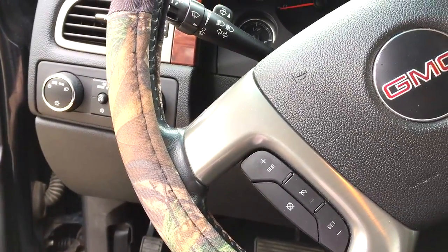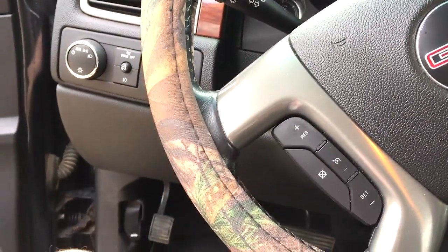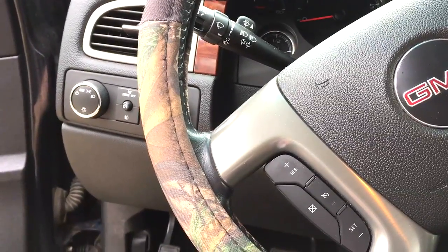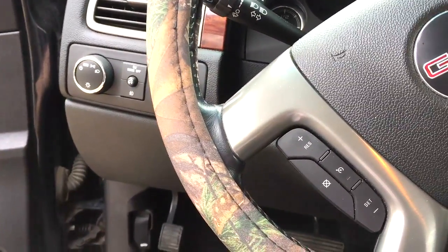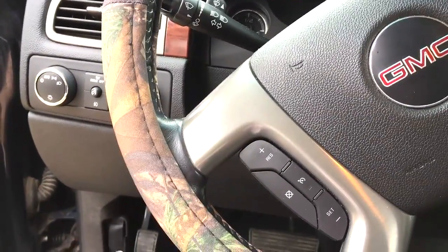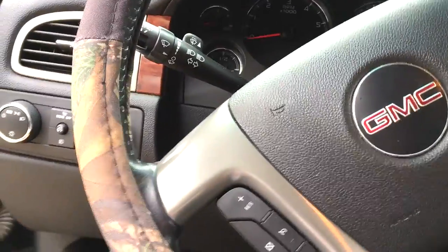After the spark plug change my truck is a lot quieter and performance is better — of course they advertise that when you do spark plugs. That's about it guys, I hope I helped you out with a little tip on how to do that cylinder number 8 spark plug. Peace out.